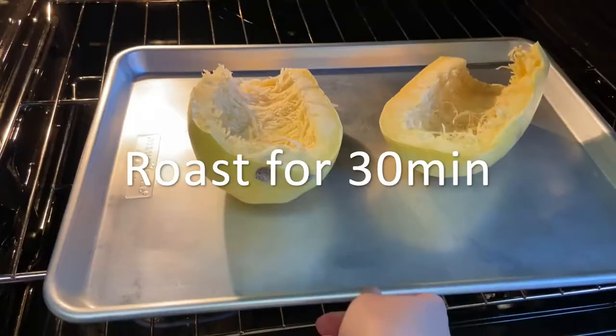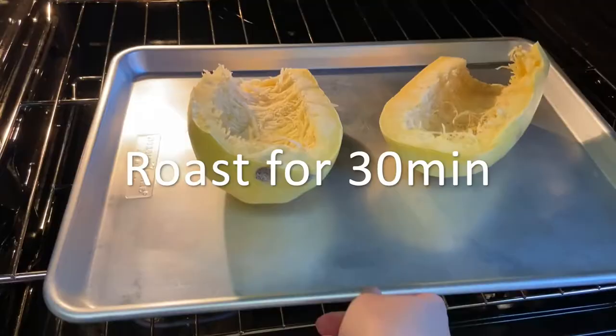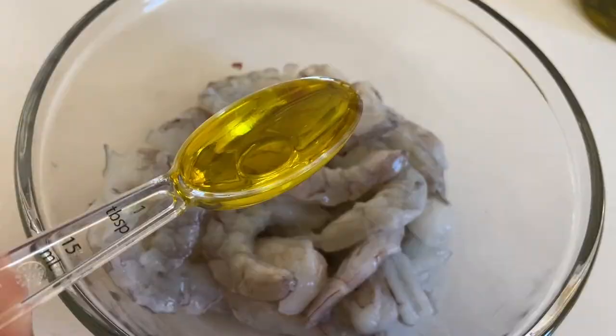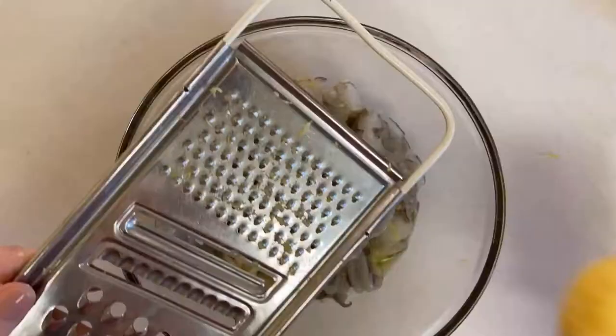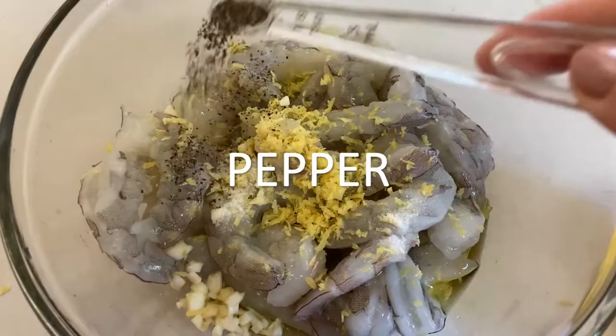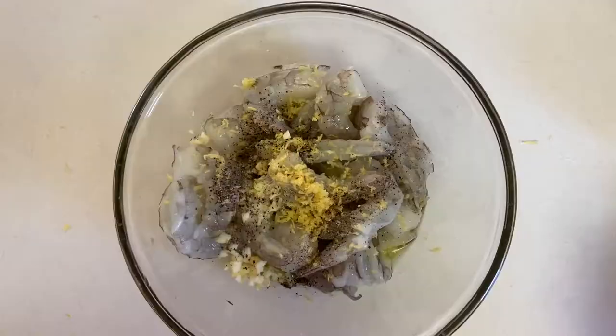While the squash is roasting, I chopped my bell pepper and my onion, and then I prepared my shrimp by adding olive oil, garlic, lemon zest, salt, and pepper. Then I mixed that together by hand and put it into the fridge.